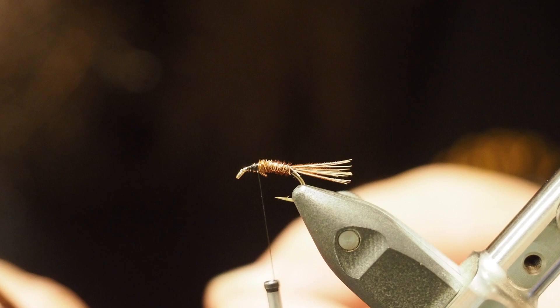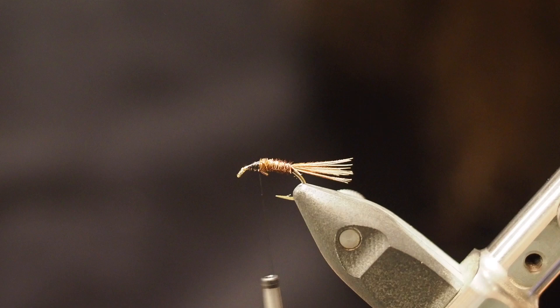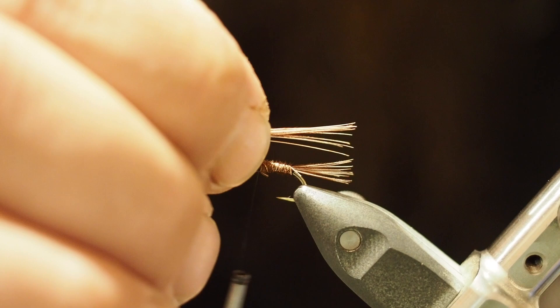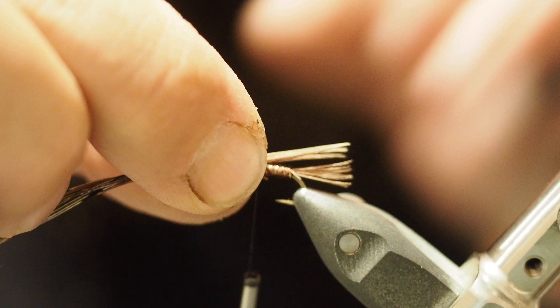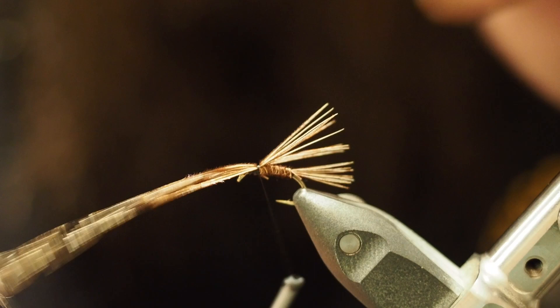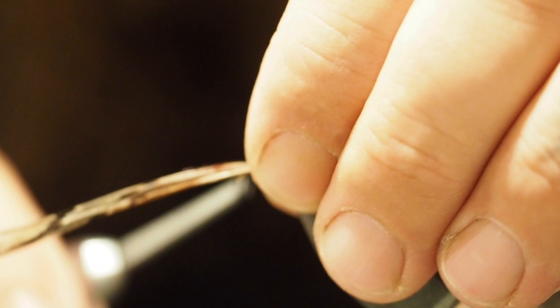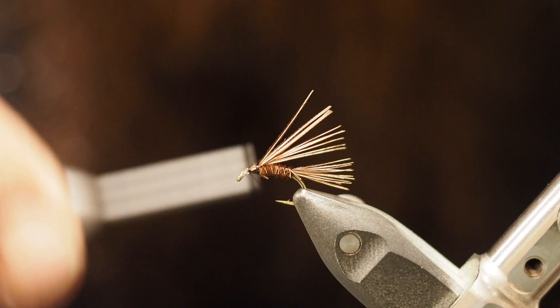Pull those fibers out 90 degrees and remove them from the stem. Line them up roughly with the tail — maybe a touch shorter than your tail. Tie that in right on top, nice and tight, a couple of finishes, and you should have them sticking out the back. Bring a couple of wraps down, snip off those butts at a nice flush angle, and then make a bit of a wrap over all of this.